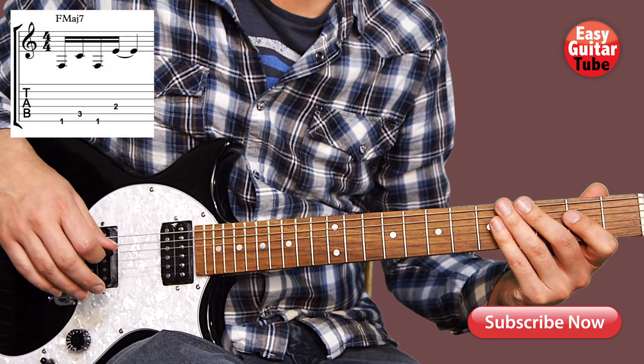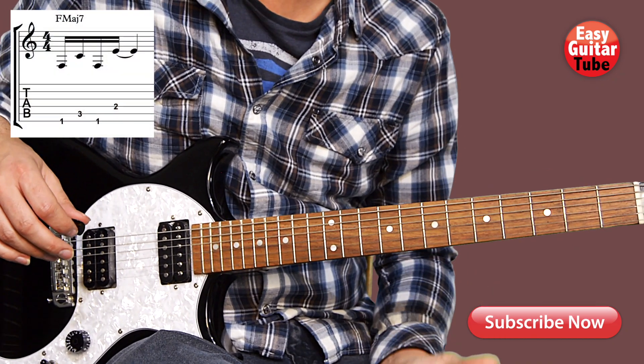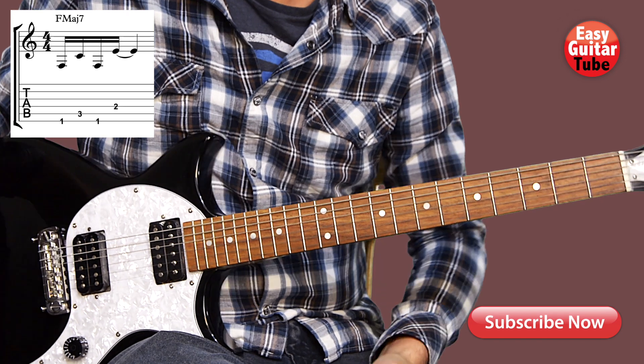Hi guys and welcome to a new guitar lesson. In this video I'm going to show you how to play the song 16 Lines by Lil Pip.